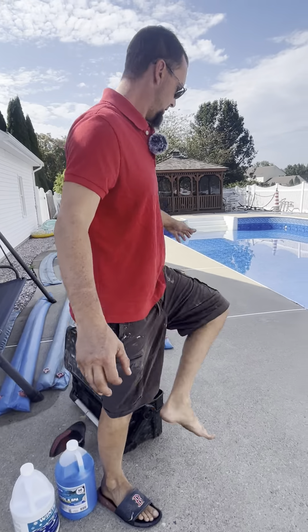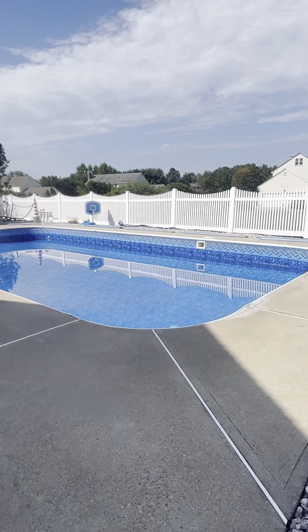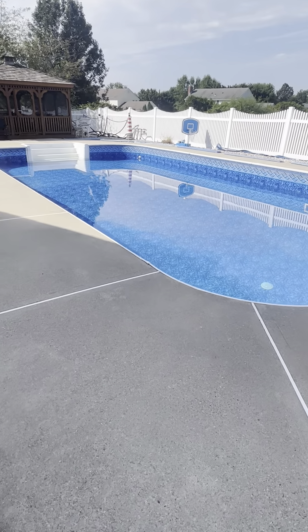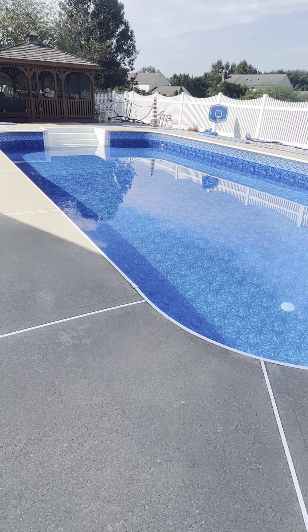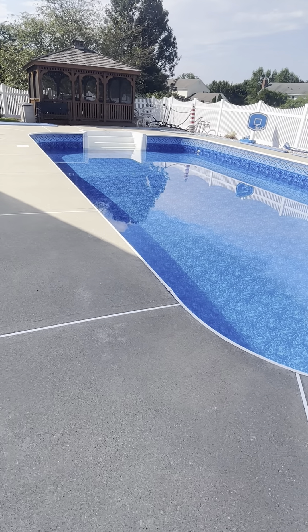All right, so this is our closing. Take a view of the pool. Basically, the first thing we're going to do is prep the pool for the closing.